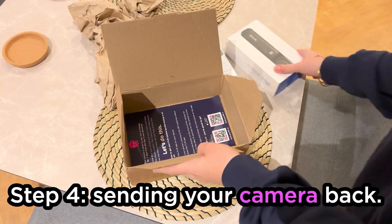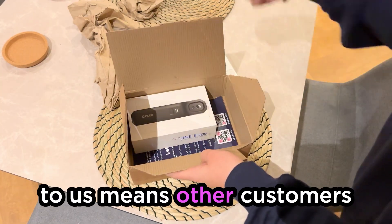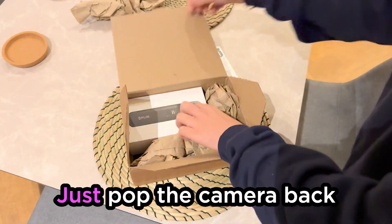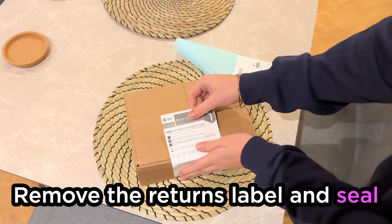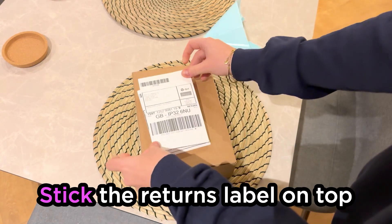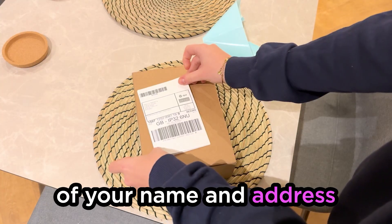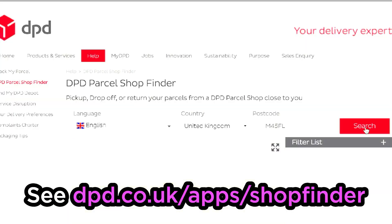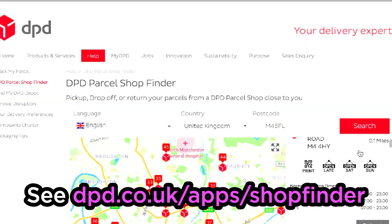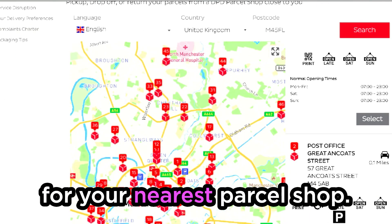Step four: sending your camera back. Getting the camera back to us means other customers can share the benefits too. Just pop the camera back into the box it came in, remove the returns label and seal the box using the adhesive strip. Stick the returns label on top of your name and address and take it to a pickup parcel shop, all free of charge. See dpd.co.uk/apps/shop-finder for your nearest parcel shop.